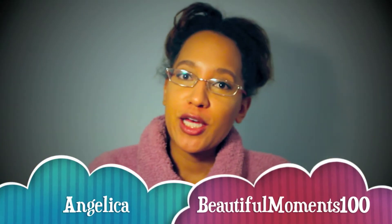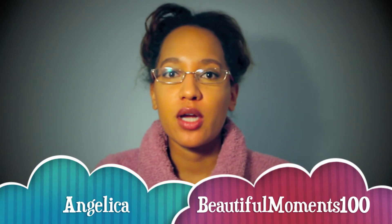Hi YouTube! It's Angelica. Welcome to my channel, Beautiful Moments 100. As you can see, I got my bathrobe on. I'm about to take a shower and I need to do my clarifying treatment. And I'm going to show you how I make my own hair clarifiers.